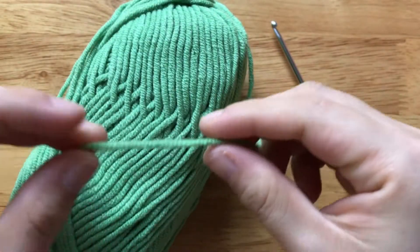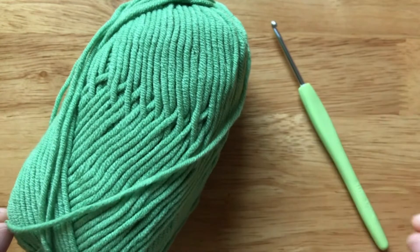To make it, we need a medium weight yarn and a 3mm crochet hook.